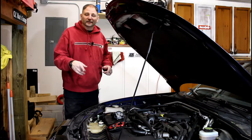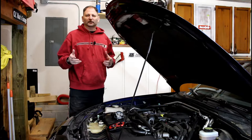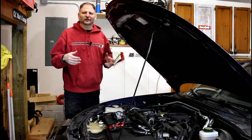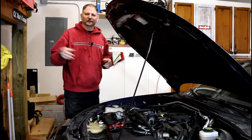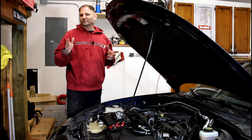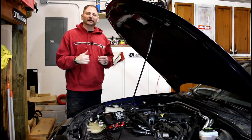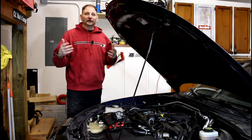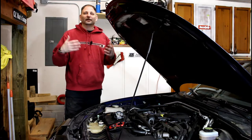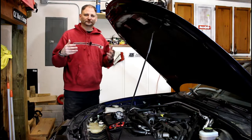Welcome back to Maintainers Garage, I'm Bags. Today we're going to be working on my wife's 2008 Miata. She drove it about a month ago and the check engine light came on. I checked it — it was for insufficient coolant temperature for desired operation, code P0126. The check engine light went away, but another cold day came and the same code P0126 came back.